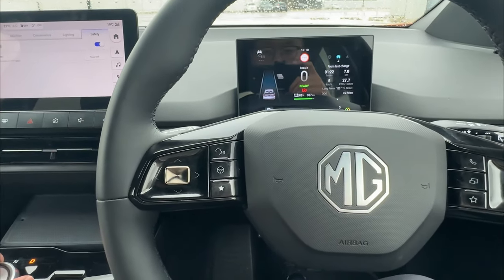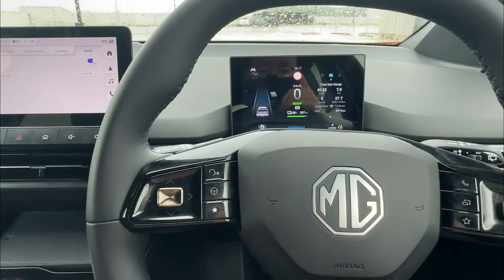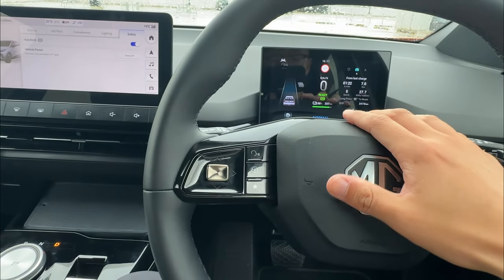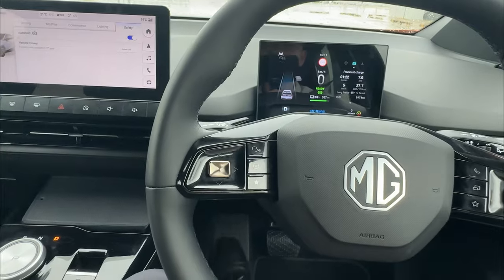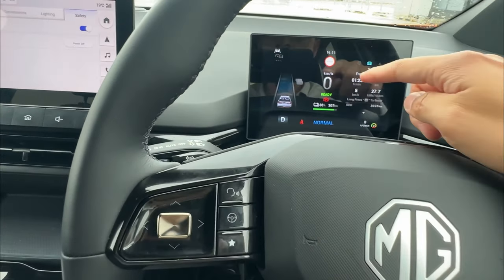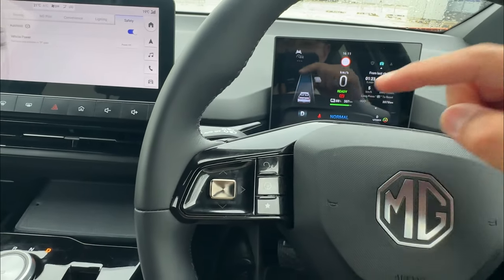Similarly, while holding auto hold and going back into drive, if you release your seatbelt — as per auto hold theory, if you release your seatbelt, auto hold will not remain engaged. You'll hear a noise, meaning the vehicle is now holding the handbrake instead of the auto hold function.